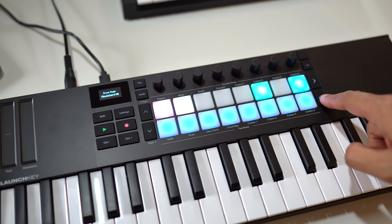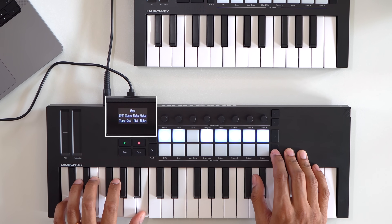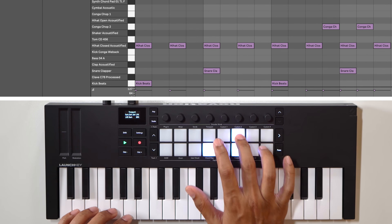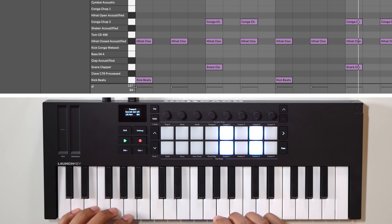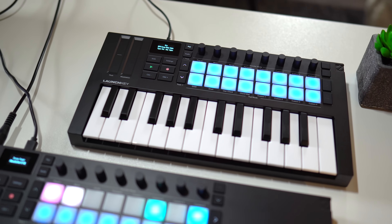They've added new features we haven't seen before on small controllers, like inspiring chord sets and new arpeggiator modes. And for Ableton users, they've added the ability to sequence beats right on this keyboard. Let's take a look at all the features and how it compares to other popular keyboards.